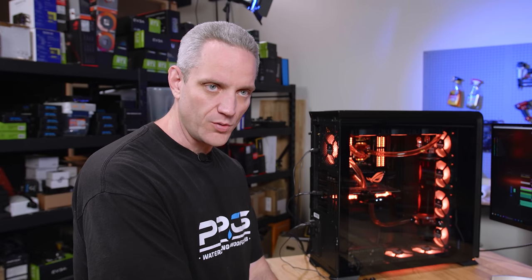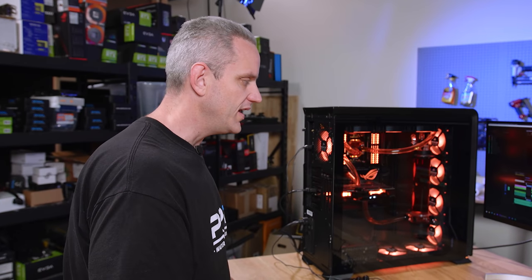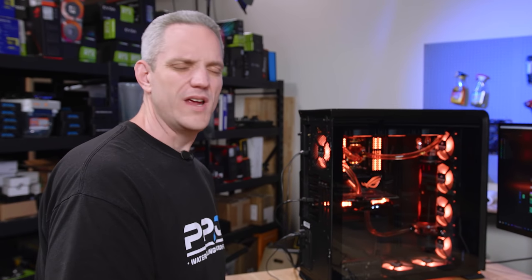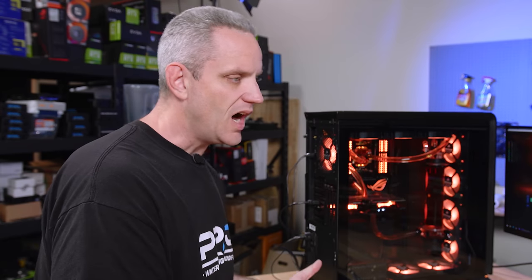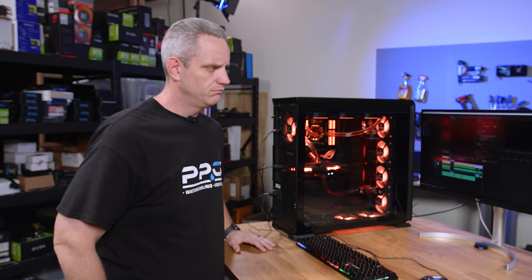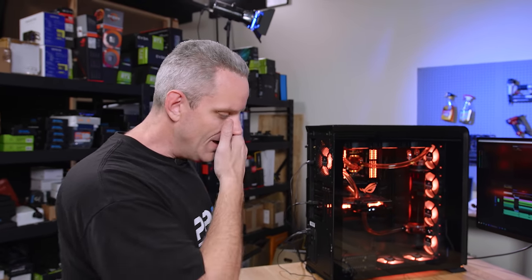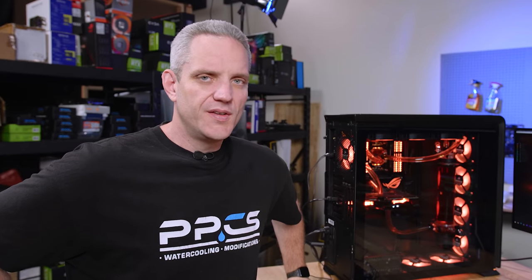We did it with Ryzen and with the first generation Threadripper. Phil had a 1920X that was running really strangely — it had a lot of first generation errors and weird quirkiness. He was spending more time in the BIOS trying to get the thing to run right. We eventually just ran no overclock whatsoever simply because of the fact that it was being super wonky. The wonkiness right there with the system coming back on — that was the Intel.